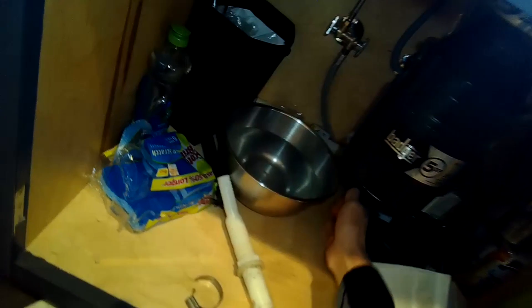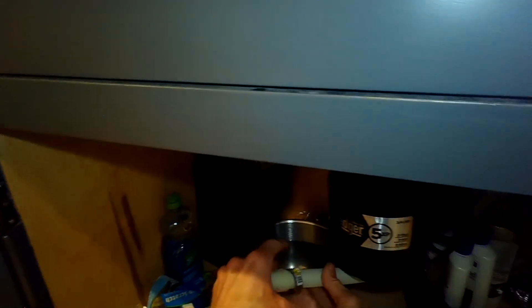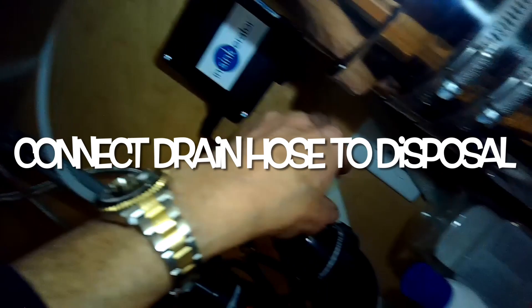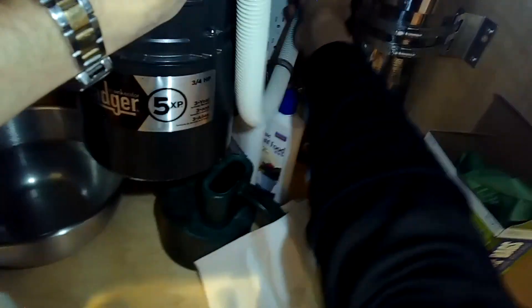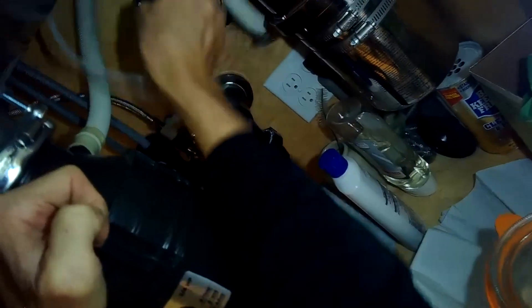We're bypassing the air gap - air gaps are famous for getting clogged all the time. This is actually what's done in Europe with Miele and Bosch dishwashers. Here in some parts of the United States they require air gaps, but they tend to cause problems especially with European models. I'm going to pull the drain hose a little to get more slack, then push the drain hose up as high as I can underneath the sink in a big upward arc and put it onto the garbage disposal.